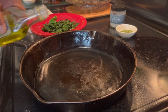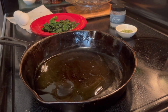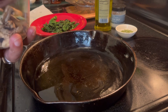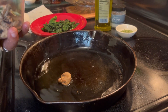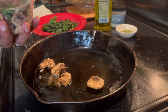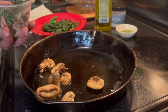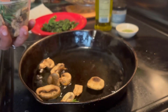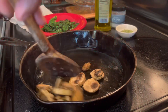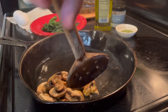Now come the mushrooms. Put a little bit more oil here, a couple of notches below medium heat. We're just going to sauté them. They smell delicious. See how they're looking — they're looking good already.